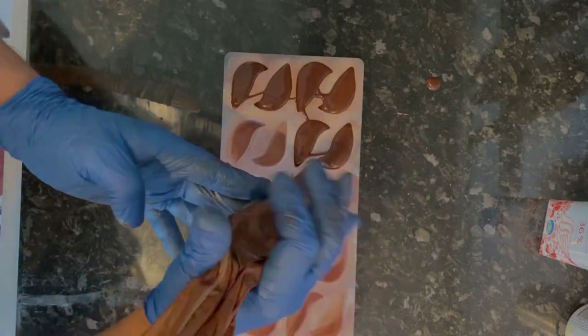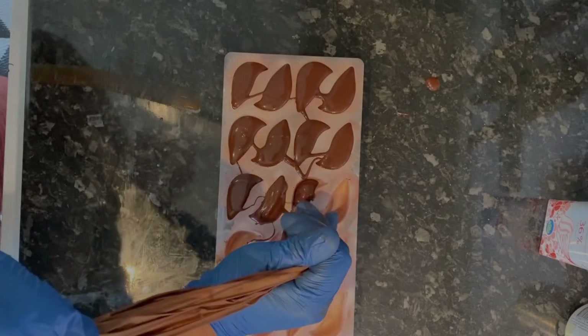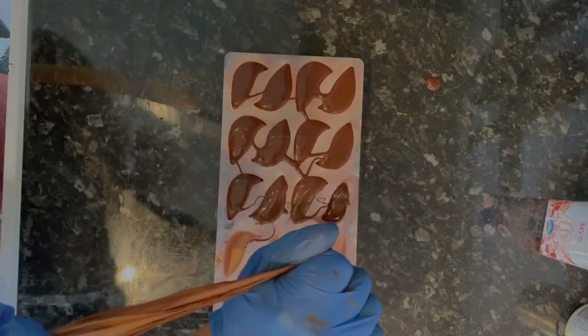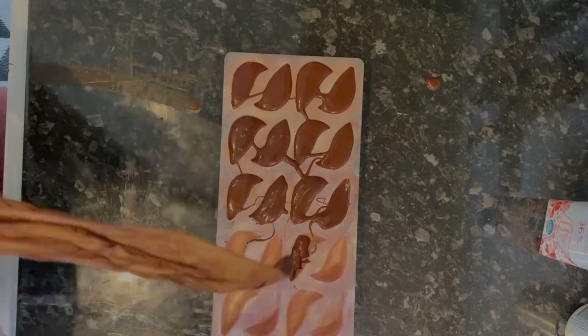After we spray the ruby color, we spray the white color. White color is 100 gram cocoa butter with 10 gram titanium oxide. I have already explained this in many videos, so I don't want to waste your time.